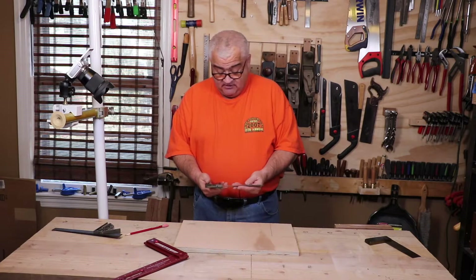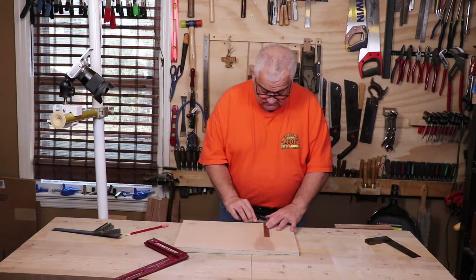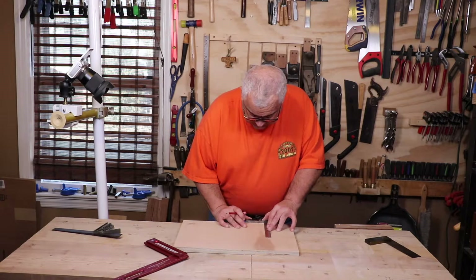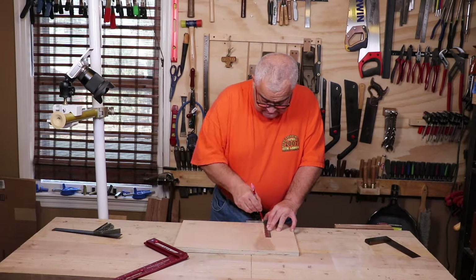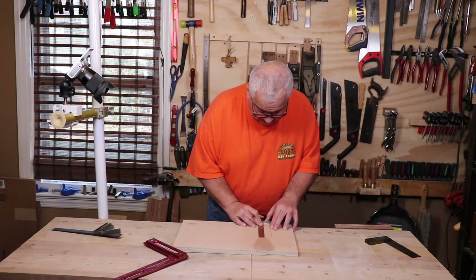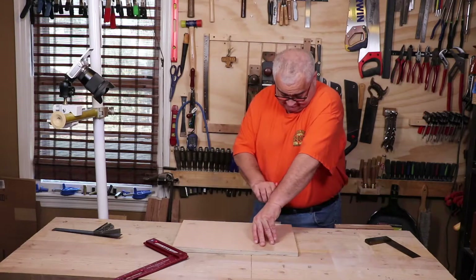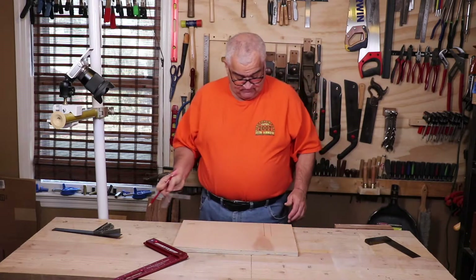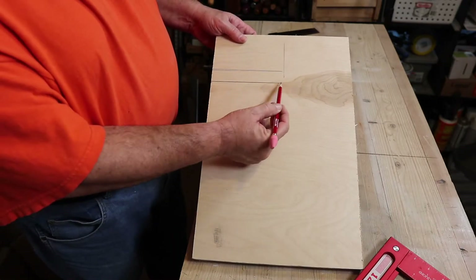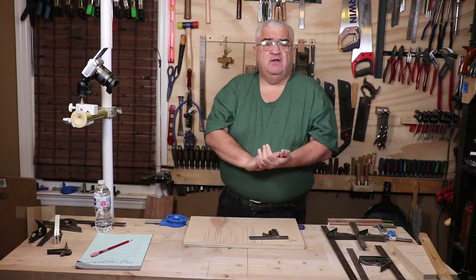Let's check a combination square. This is a nine-inch Starrett combination square — a very nice square, the blade is clean. We hold it up, make sure you don't shift... and as you can see on this one it's got a slight gap at the bottom coming to a point again. This square is pretty close but it's slightly shut down.